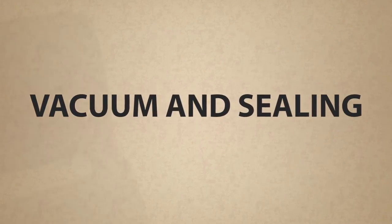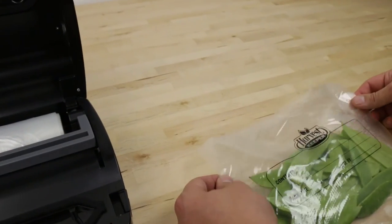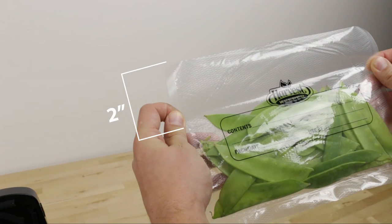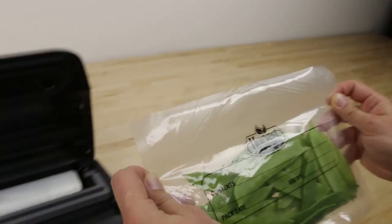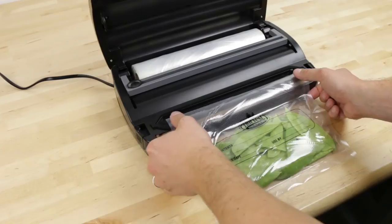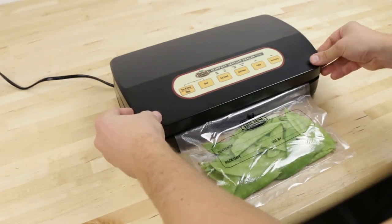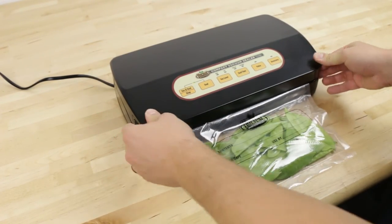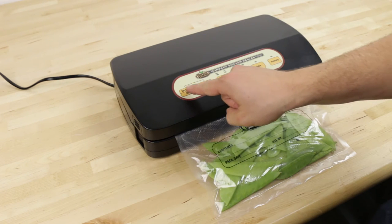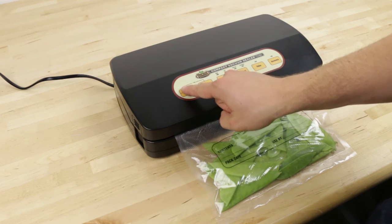Vacuum and sealing: Fill the bag you created with items that you wish to vacuum and seal. Make sure that there are at least 2 inches of space above the items being sealed to ensure a proper seal. Place the open end of the bag into the chamber and across the sealing gasket. Close the lid and press the side locking buttons on both ends of the machine.